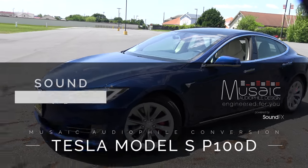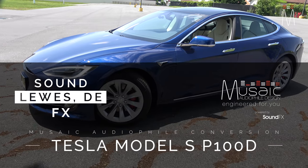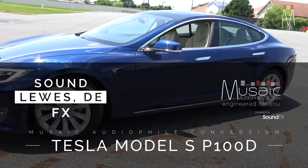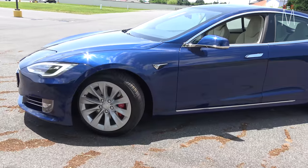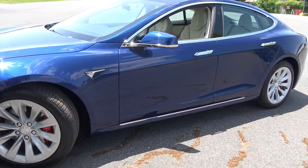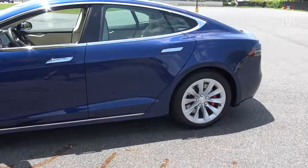What's going on guys, Matt Schafer back here from Sound Effects with another music audio file conversion for you. This one's pretty cool — a guy out of state saw our website and some of our YouTube stuff and inquired about doing something in his 2018 Model S, a P100D.